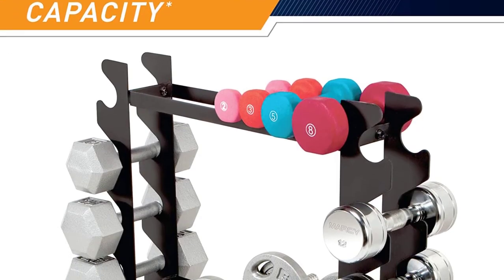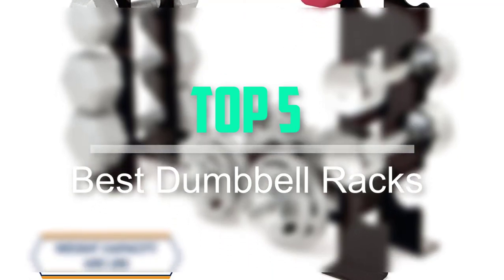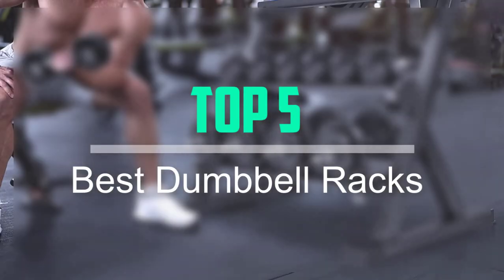Hello everyone, welcome back to our new video. In this video, I will give you more information about the top 5 best dumbbell racks that are available on the market.